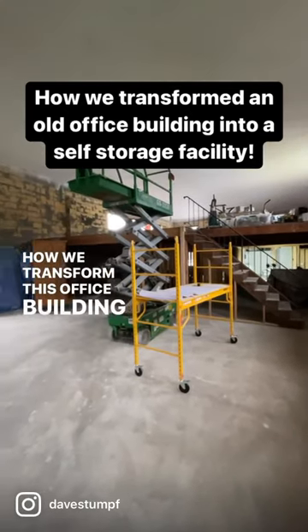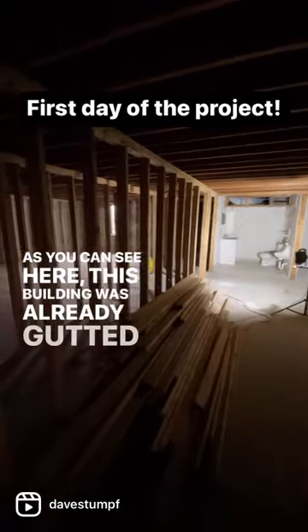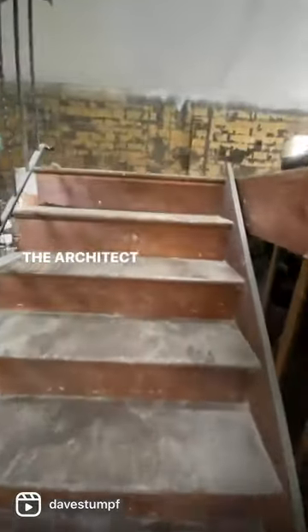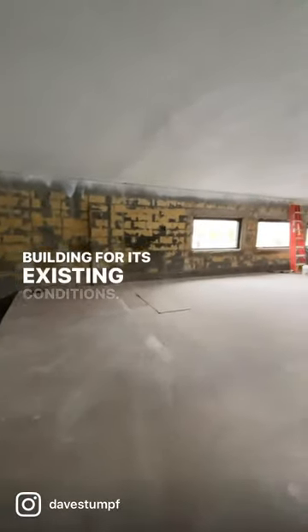How we transform this office building into a self-storage facility. As you can see here, this building was already gutted down to the studs when the owner purchased it, and it made my job as the architect much simpler in being able to survey the building for its existing conditions.